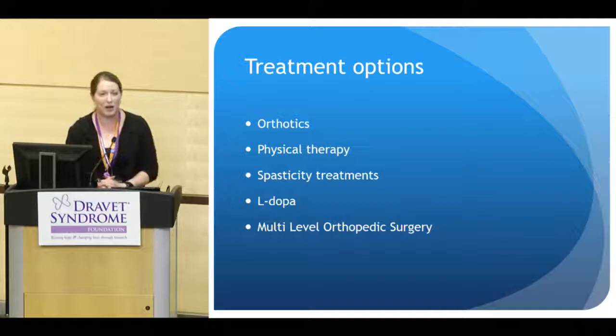Moving on to treatment options: our mainstays are orthotics, physical therapy, spasticity treatments, levodopa medications, and multi-level orthopedic surgery, which you got a taste of in our prior case study.